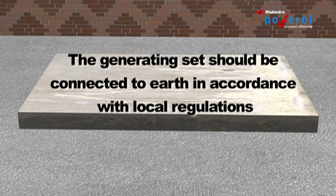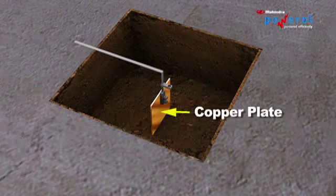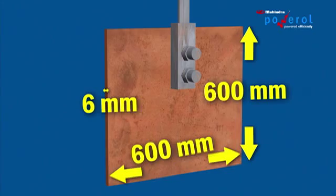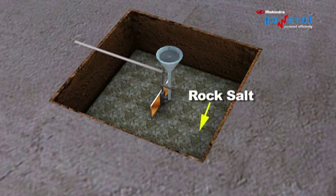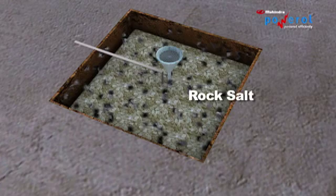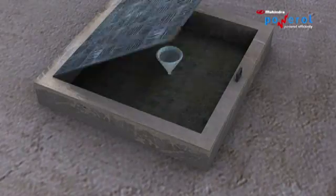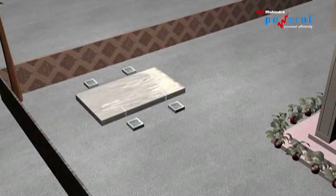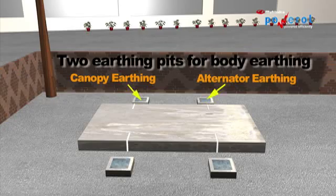The generating set should be connected to earth in accordance with local regulations. Four earth pits are required as per the Indian Electricity Rules. The neutral earth pits and body earth pits should be located on opposite sides of the canopy.